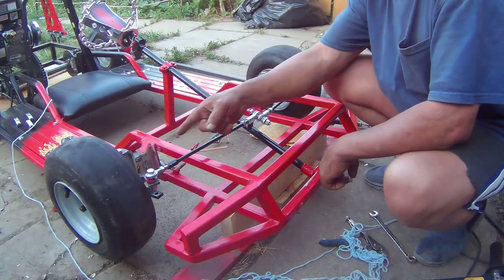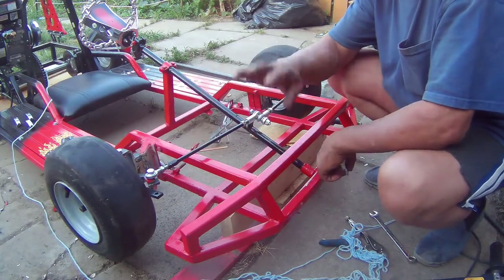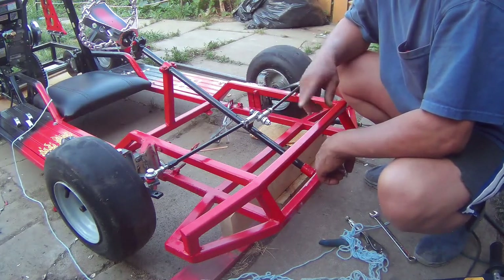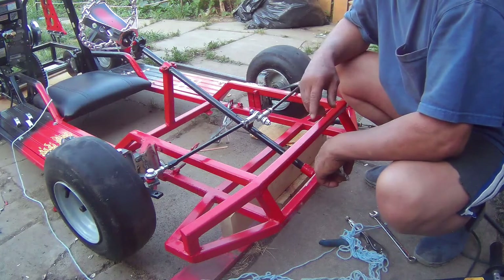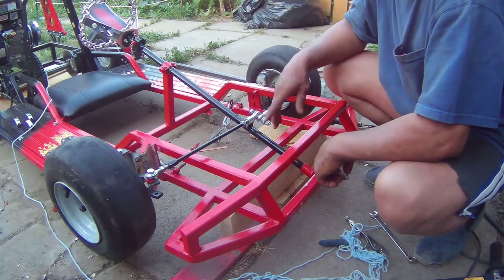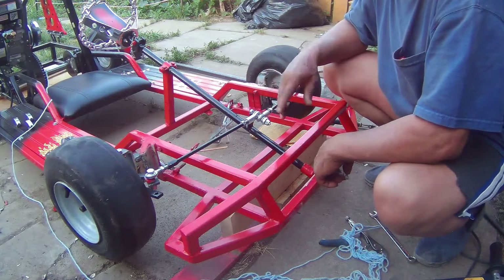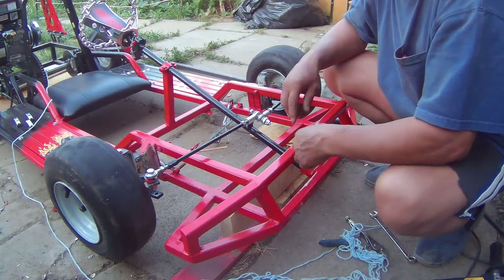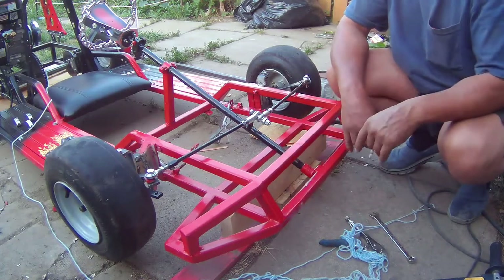I'm also going to put the brackets for the front fenders on — I don't need to show that since I covered it in my last video. For my next video, I want to do a speed run to see how fast this thing goes with the governor, and then I'm gonna tweak the governor spring a little bit and see how fast it goes after that. Stay tuned for the next video. Shoutout to Axar, David Johnson, and T-man — cheers!